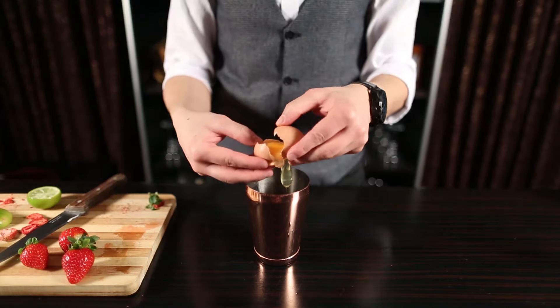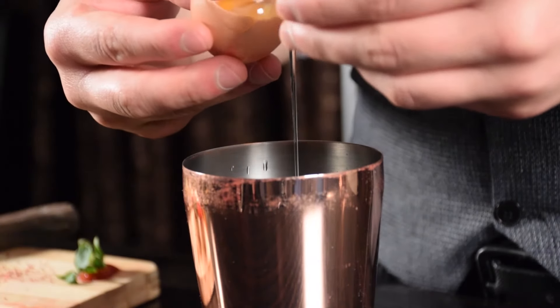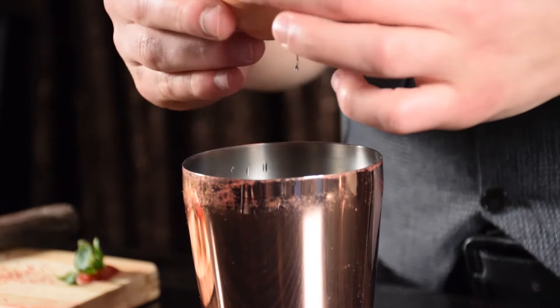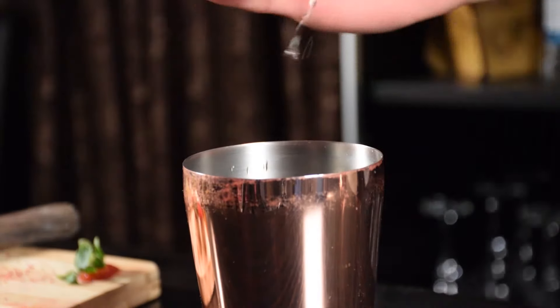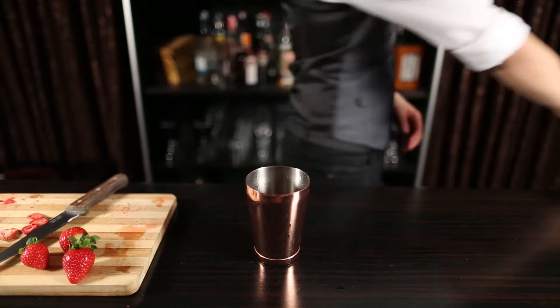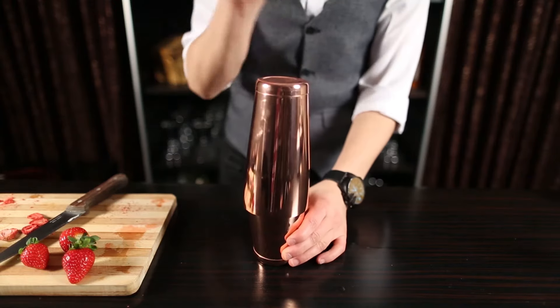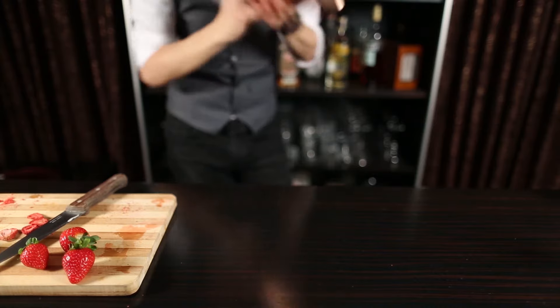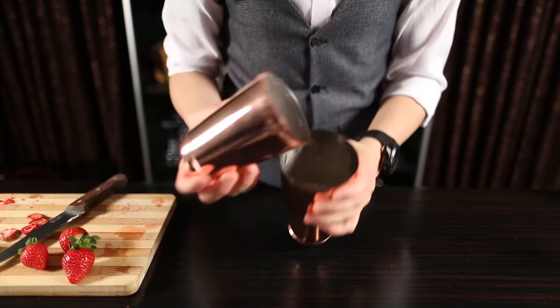Now, to make it even smoother, one egg white also goes in. We are going to dry shake it first — that is shaking without ice with egg white cocktails — to really give the egg white the air it needs to get this beautiful foam.